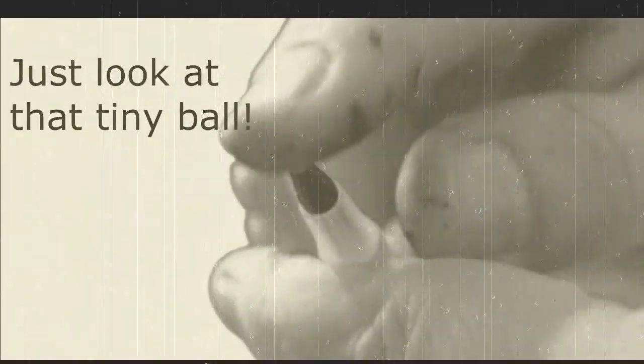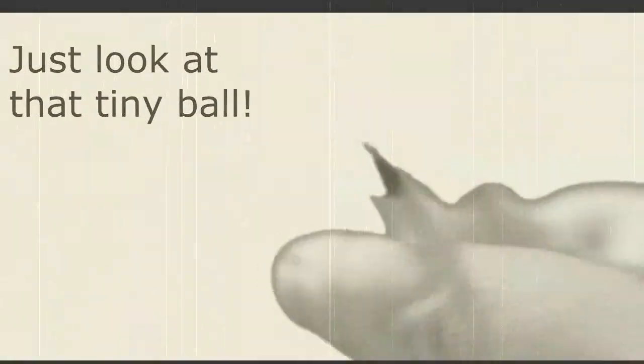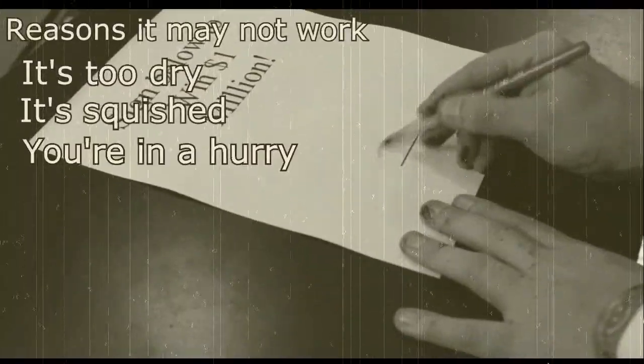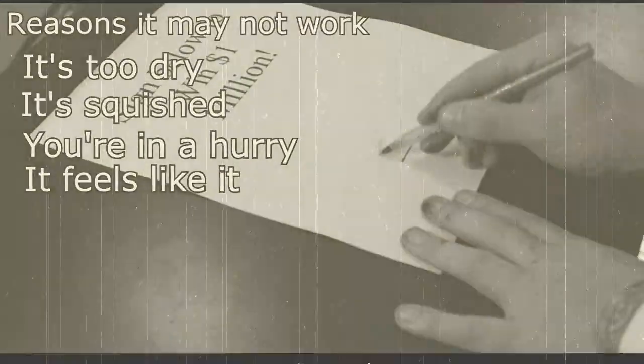Ink is dispensed through a tiny ball set in the tip, which is guaranteed to work every once in a while — so long as it's not dried shut, deformed, you don't have anything important to write, or it's just plain pissed at you.